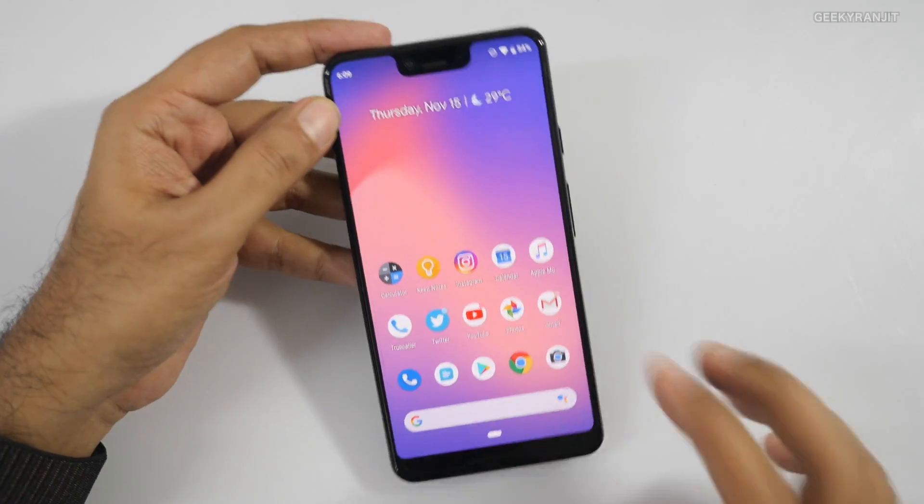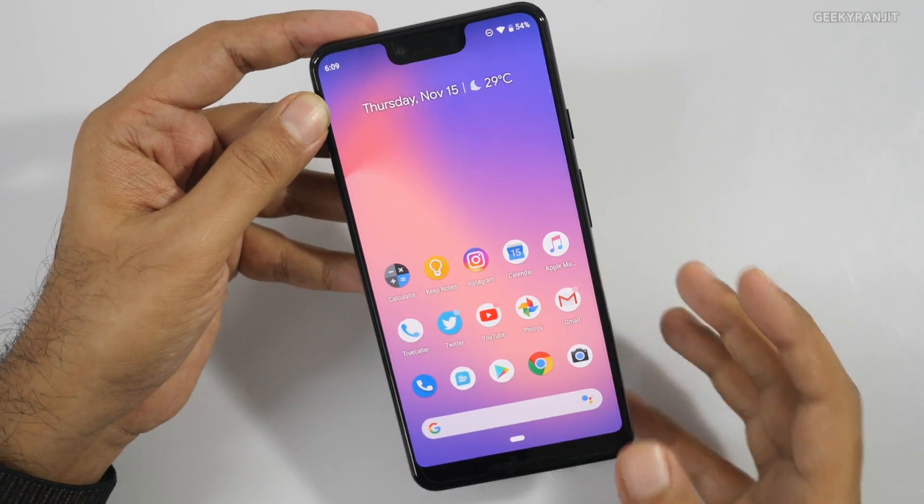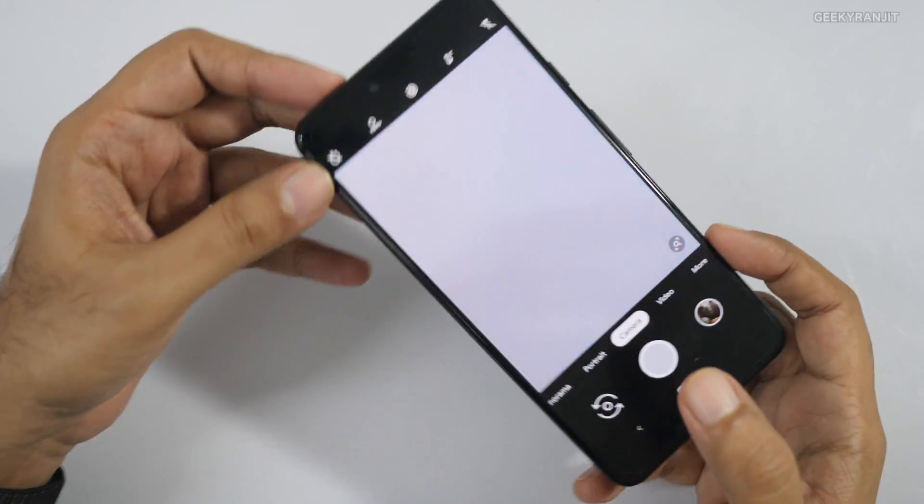What I've done is taken some sample shots on my Pixel 3 XL in regular mode and in Night Sight mode so you can judge the difference for yourself. The OnePlus 6T also has a night mode, so at the end of this video I've also taken some sample shots with that one so we can compare the difference.